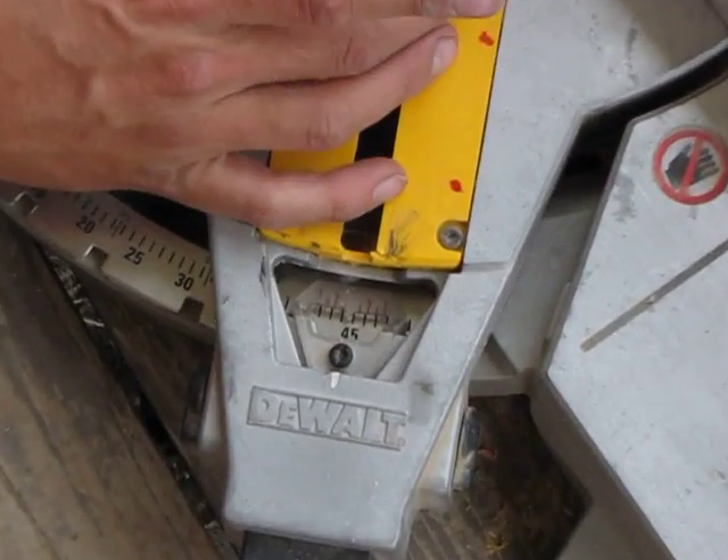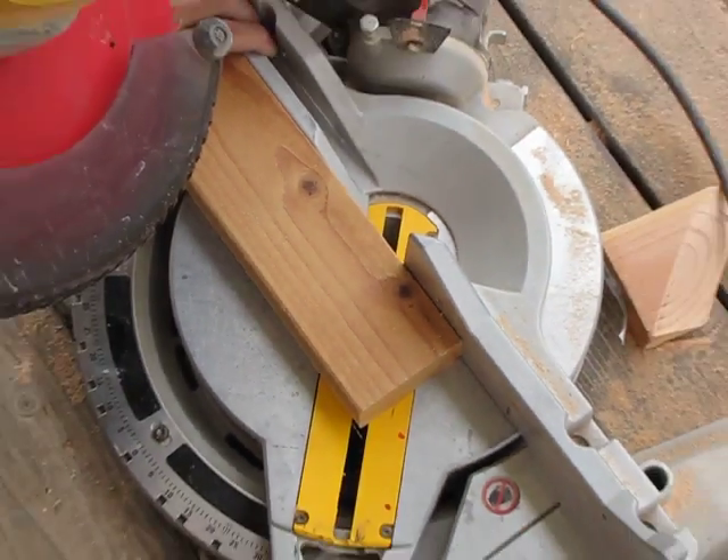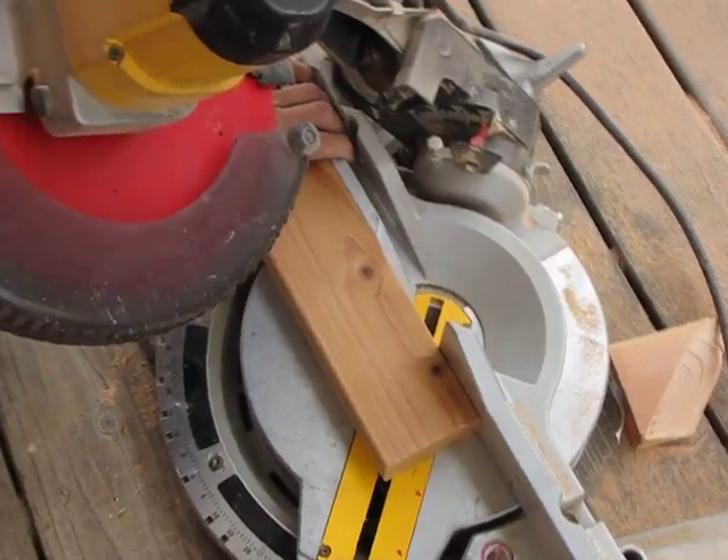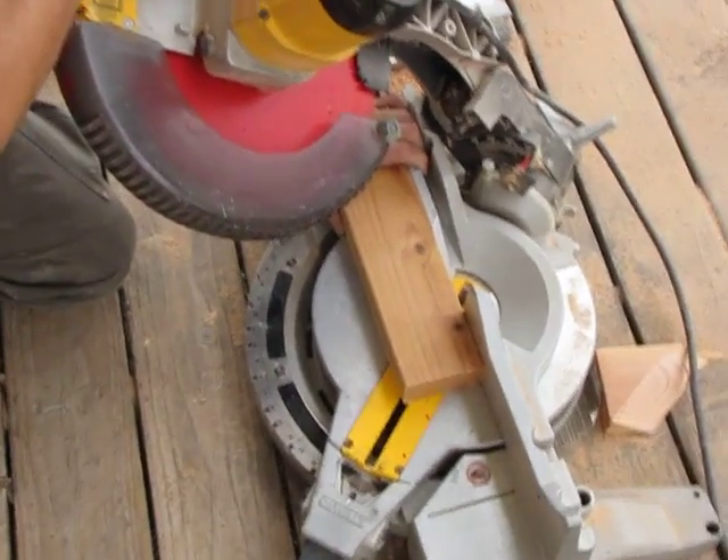Now this is a more dangerous cut so you want to make sure if you are not comfortable with this that you do not attempt it. You want to make sure you also have a very good grip on your board and it's tight against the fence.